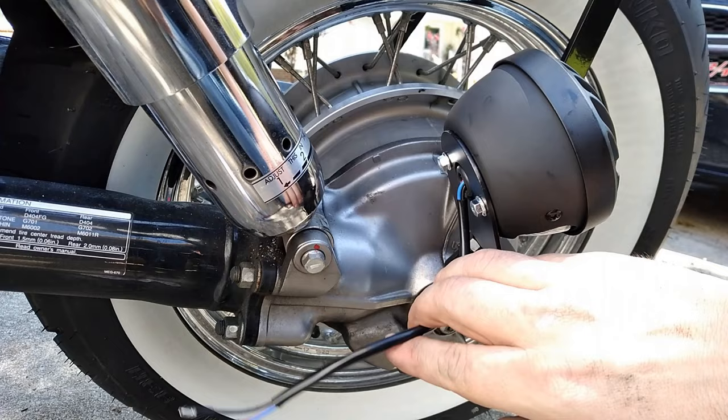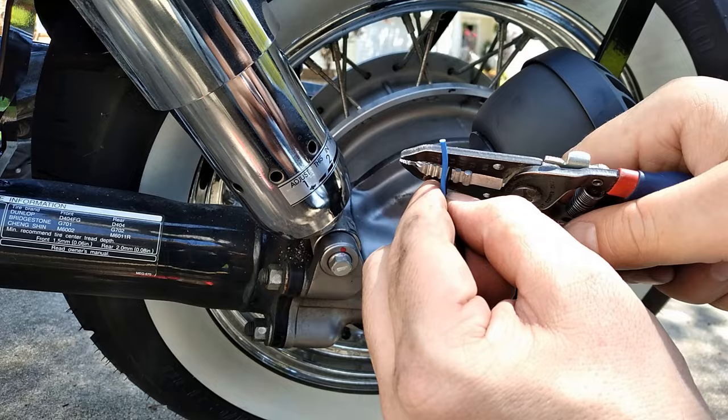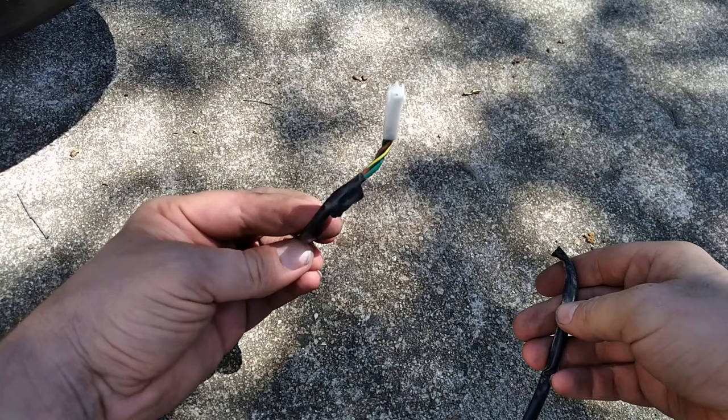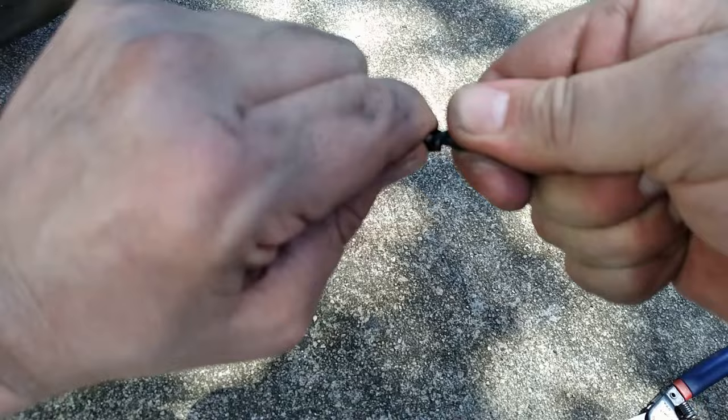Now that the turn signals are wired up, we can focus on the tail light slash brake light. And even though this was purchased separately, the wiring scheme is the same. Just as we did before, we'll go ahead and strip the wires, exposing the copper, because we're going to use those same bullet-style connectors here. We'll crimp those on just like we did before. And just like the turn signals, we're going to reuse the factory harness for the rear light. This is just to keep from cutting up the bike's harness, because that's a whole can of worms you definitely probably do not want to open.